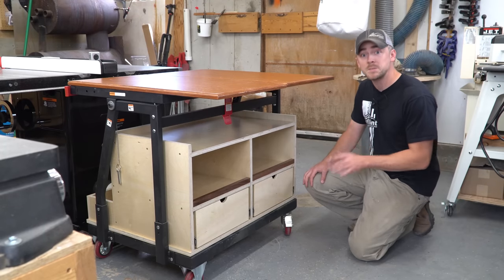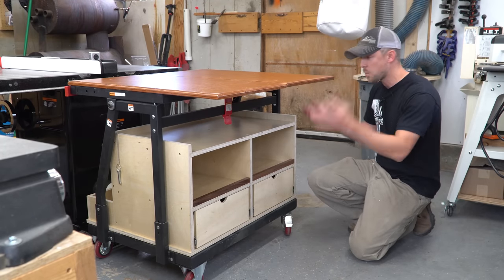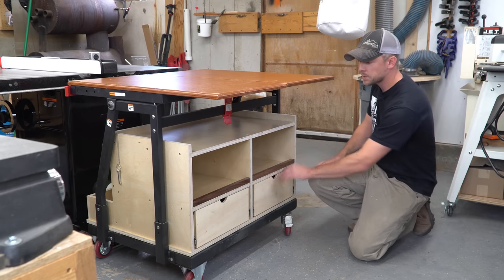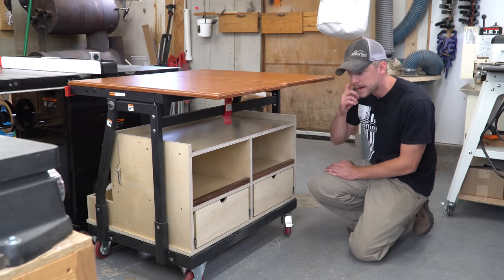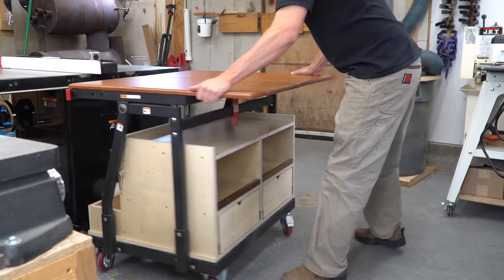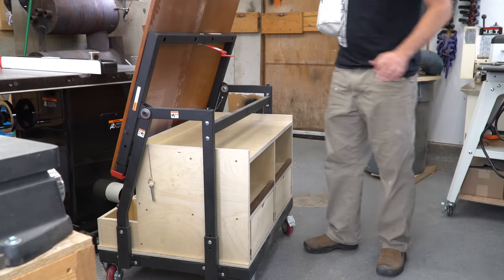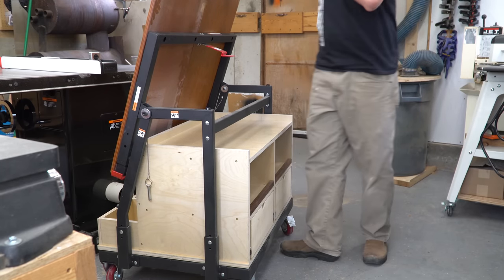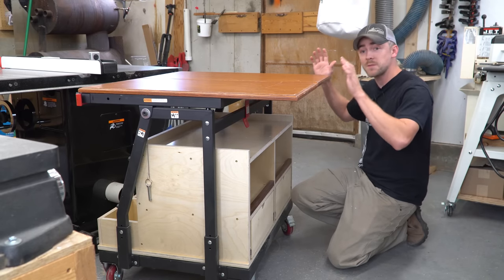This little cabinet makes much better use of the space underneath the Material Mate cart. Before it was just open air — wasted square footage — but now I've got a couple of drawers, a shelf on top, a couple of cubbies, and some storage in the back. And it's designed so that you can still use the tipping feature on the cart, so you can still put it that way and haul your sheet goods in the cradle like you're intended to.